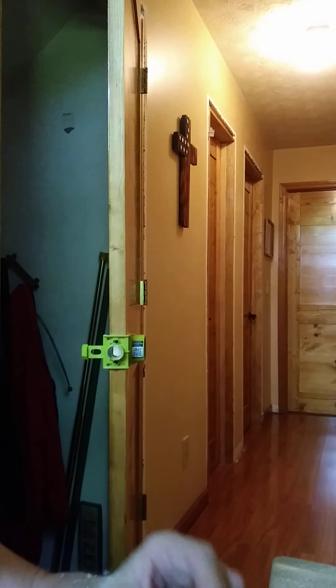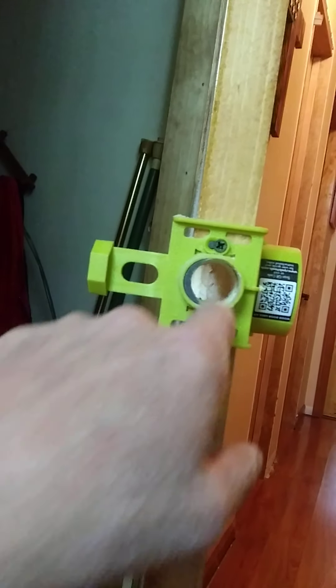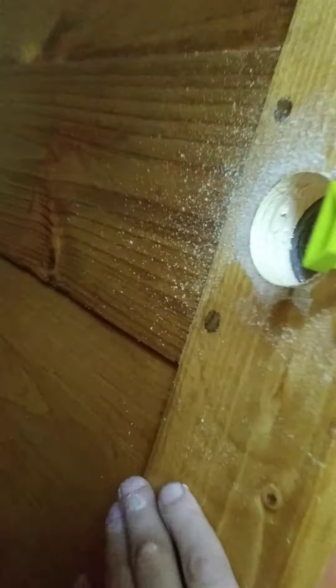As you can see, I have a hole bored through it — that's for the 1 inch bolt to go in. And that's the doorknob hole.